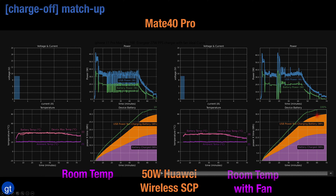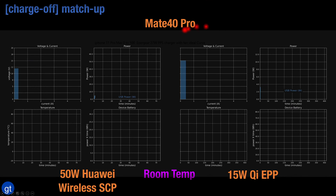With a fan we hit full battery charge in about 60 minutes and without the fan it's a little bit longer, closer to about 65 minutes, but pretty similar in terms of overall charging speed.